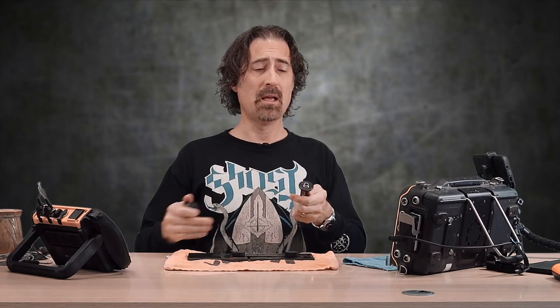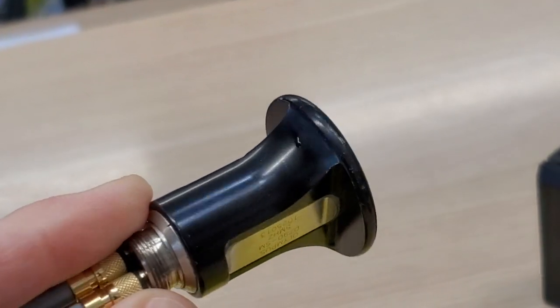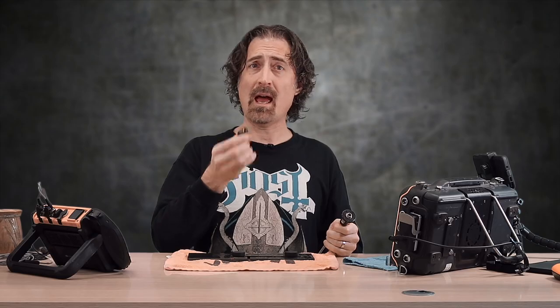When you're doing a corrosion inspection, your procedure may give you the option to use transducers of different types. You may want to use a dual transducer like this one, maybe a half-inch single crystal transducer, or maybe even a really small one. The question is, which one do you use?